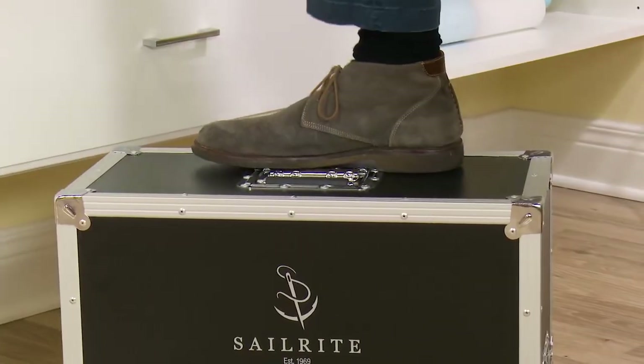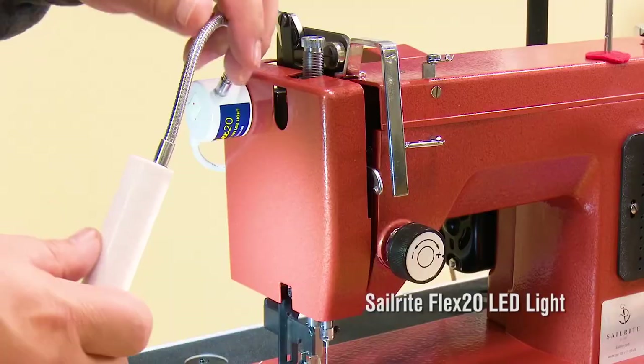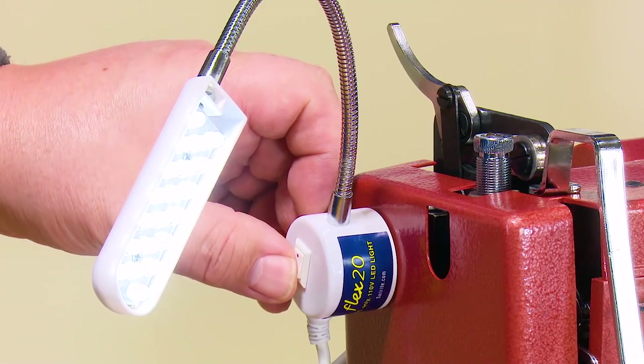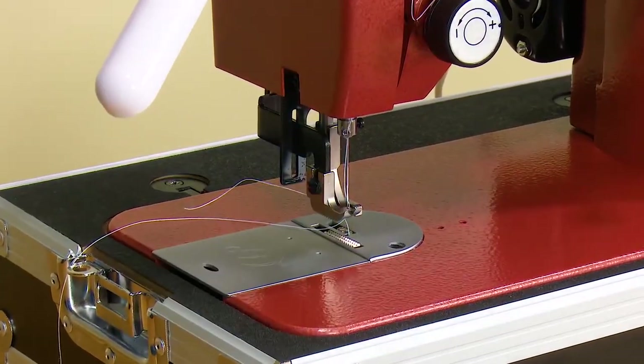Another great accessory included with the Premium Package is the Flex 20 LED Light. You can stick this light to any metal surface via the magnetic base. Having a well-lit work surface can make a big difference in the finished results of your next sewing project.